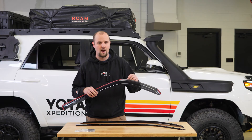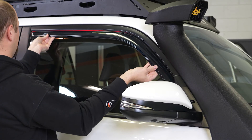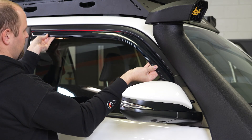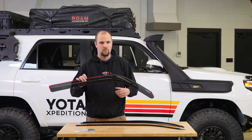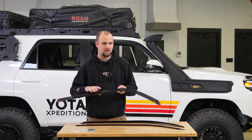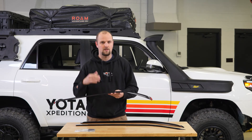We suspected there would not be enough room in the window channel for the window, and we tested it out as you can see in this video. The window goes up and then detects resistance — because this is in the window channel — and the car actually pulls the window back down for safety reasons. So I'm not exactly sure how AVS expects these to work on the 4Runner, but we cannot recommend these based on what we're seeing.